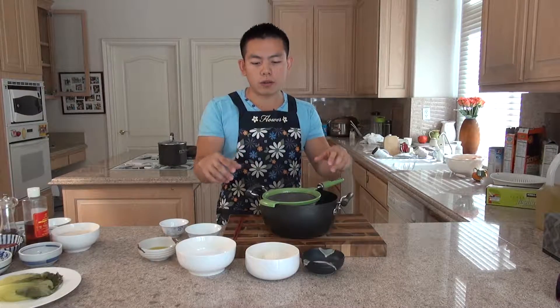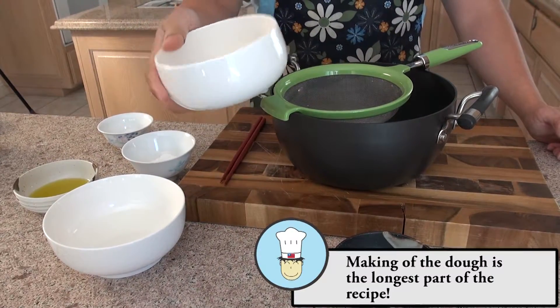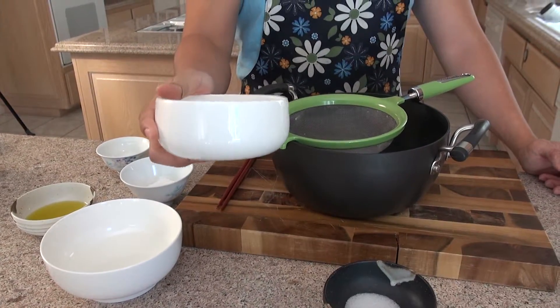So now we're making youtiao, which is basically fried dough, and we're going to put it right inside the middle of the rice ball. Now we're putting in one cup of all-purpose unbleached flour.